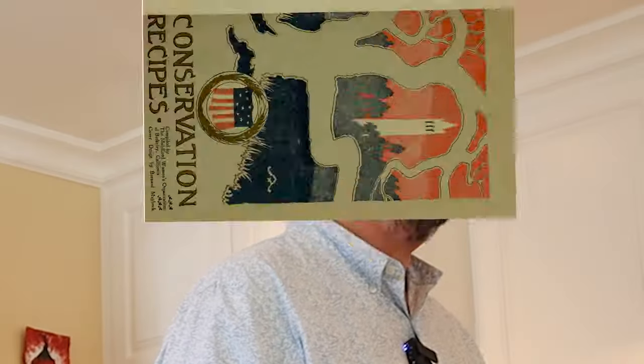Oh hello! Welcome to Sandwiches of History. Today, from the Conservation Cookbook of 1918, we're going to be making a conservation sandwich.